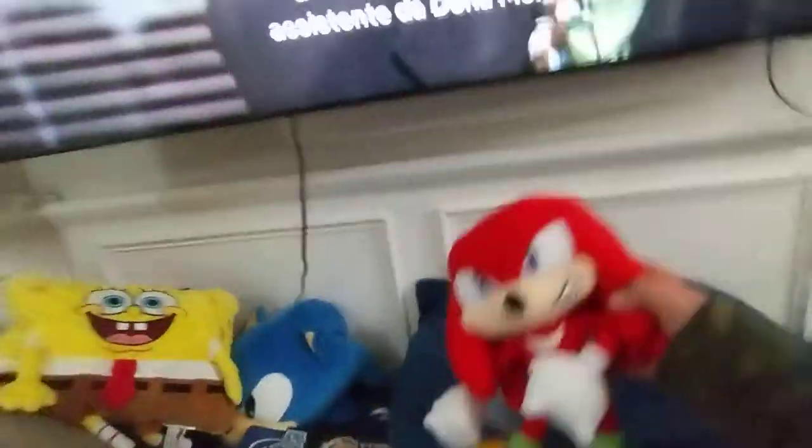3, 2, 1 — let's unbox him! Oh my god! Here he is in his bag! And here is our GE Knuckles plush!